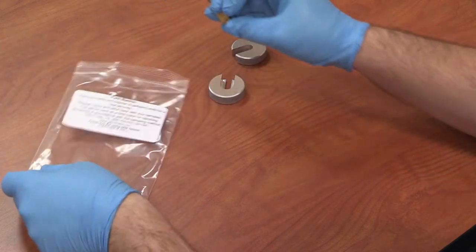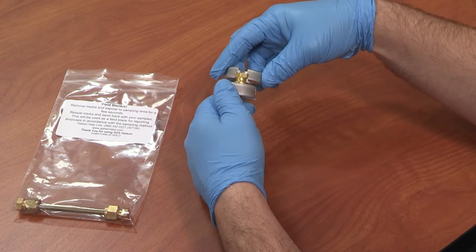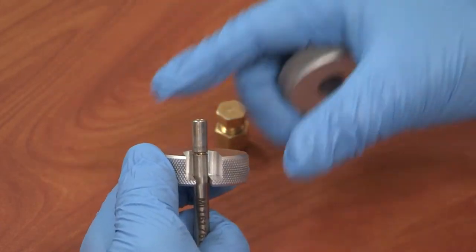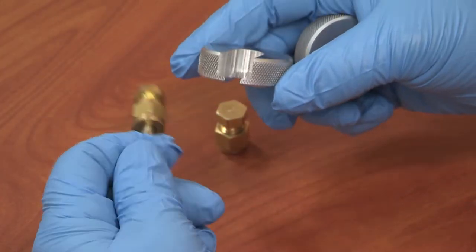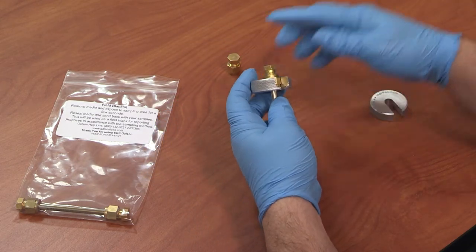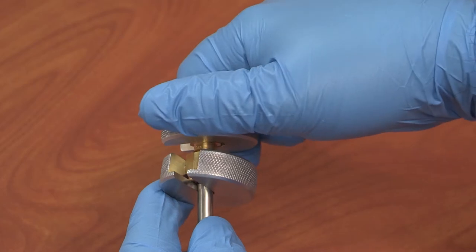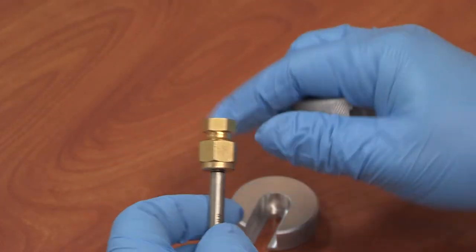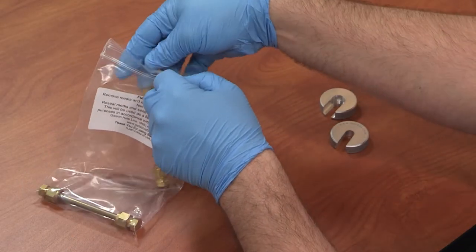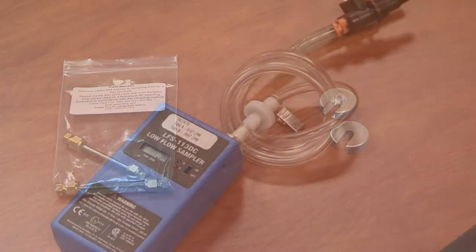Once you have entered your monitoring site, begin your sampling event by removing the field blank tubes from their packaging. While wearing the provided gloves, remove the Swagelok end caps with the included wrench set. Immediately recap the field blanks with the Swagelok ends, using the provided wrenches to ensure they are tight. Be sure to only use the wrenches from the kit — using your own wrenches could damage your sample.